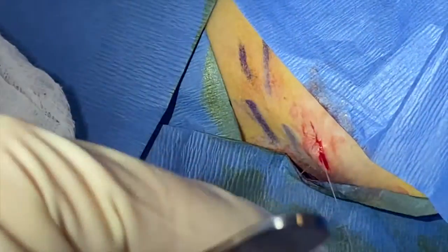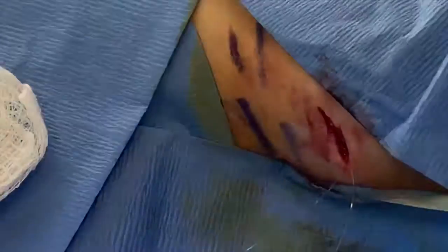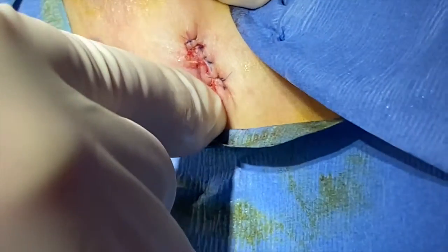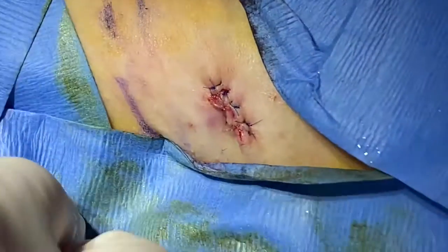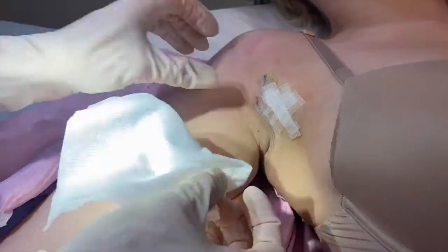You can see now it's closing along the relaxed skin tension line very easily. It's fully closed and everted purposely, so that as it heals it'll spread out. This is also an area of movement — when she puts her arm up it's going to pull it. Okay, we're done here.